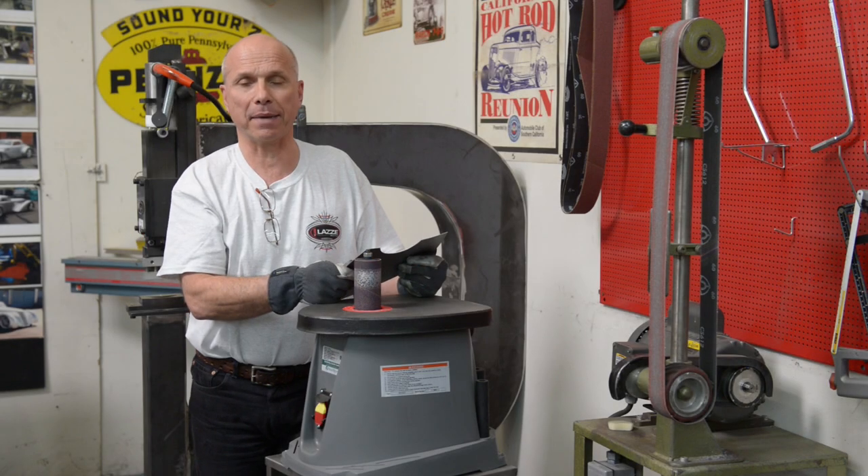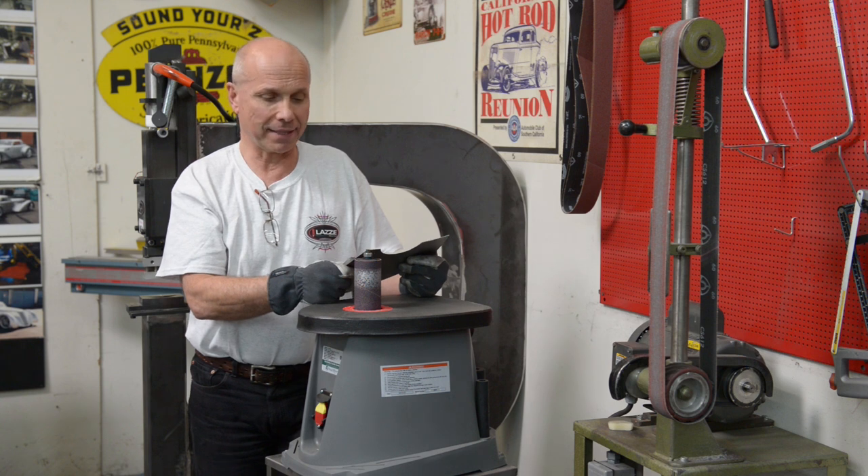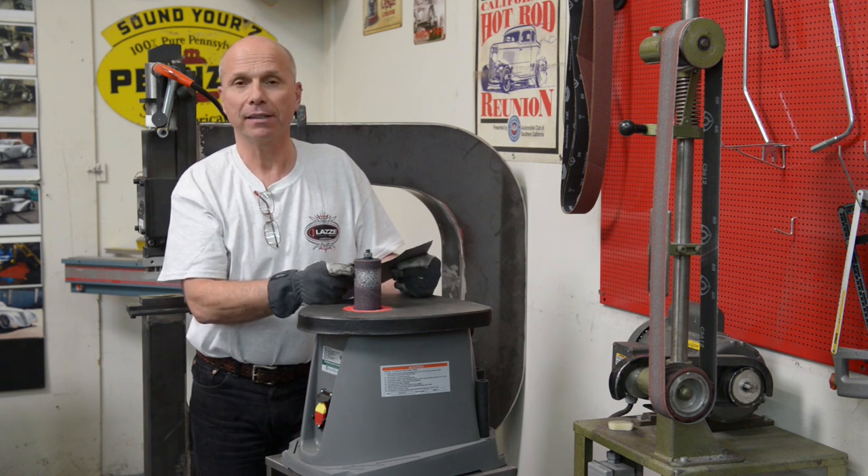Hi, I'm Lassie and I'm back here on YouTube with more tips and tricks. This time it's about grinding and what equipment to use for that.